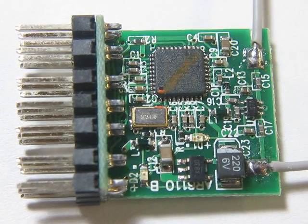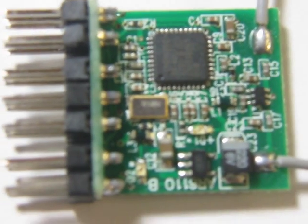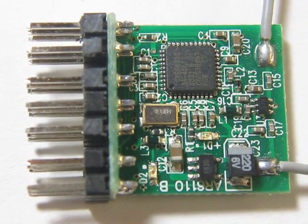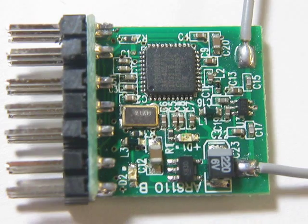I have just received a new batch of these and unfortunately the latest batch does not work. The receiver will bind with the transmitter but as soon as the battery is disconnected it will lose its binding, and when the battery is reattached you have to rebind the receiver. This is definitely faulty.